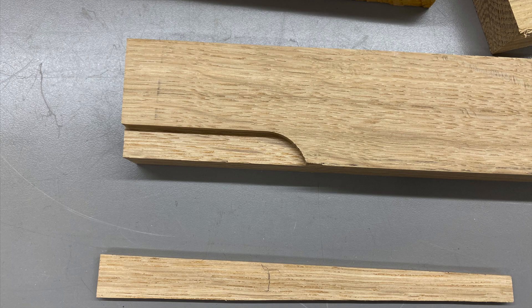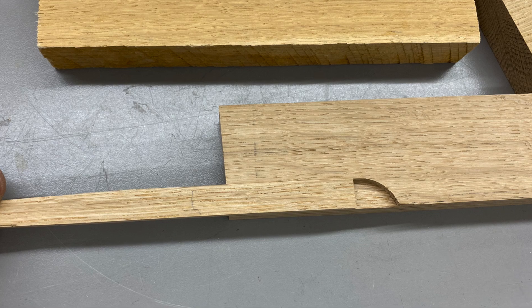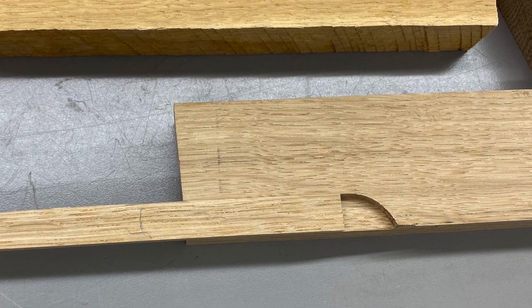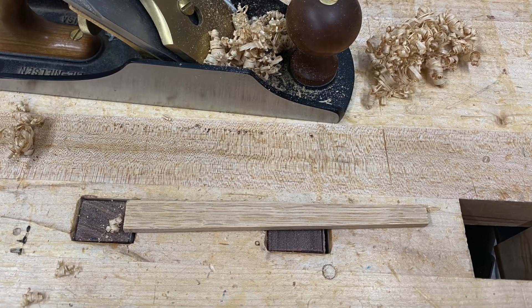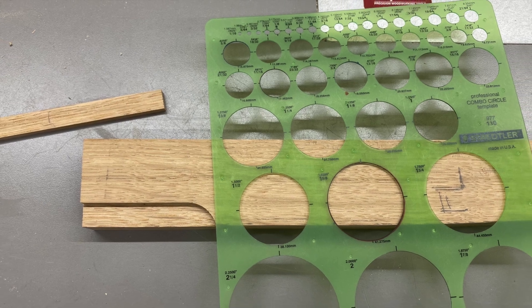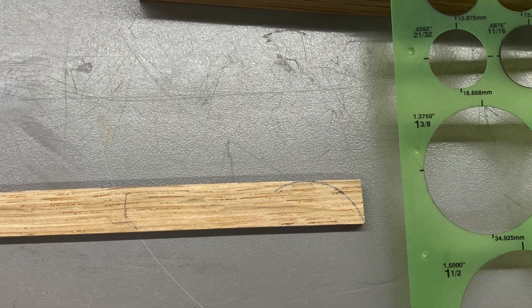So I went through my fall-off pieces and I found a section that matched in grain pattern and in tone. At this point, it's plenty long and it's wider and thicker than the misplaced rabbit. I cleaned up the face and the edge to be glued with a hand plane. And then using a Draftsman's circle guide, I transferred an inch and three-eighths diameter, which matched the router bit.